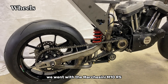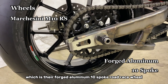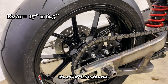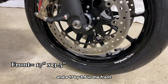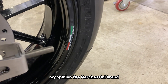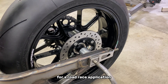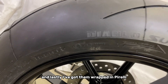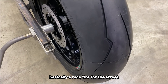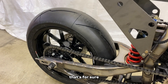Let's talk wheels. We went with the Marchesini M10 RS, which is their forged aluminum 10-spoke road race wheel. It's a 17 by 6.5 in the rear and a 17 by 3.5 in the front. In my opinion, the Marchesini brand — but the 10-spoke specifically — is really tough to beat for a road race application. And I've got them wrapped in Pirelli Diablo Supercorsa tires. Basically a race tire for the street — I wouldn't recommend these for a rainstorm, that's for sure.